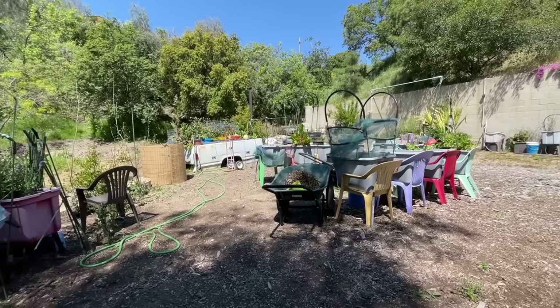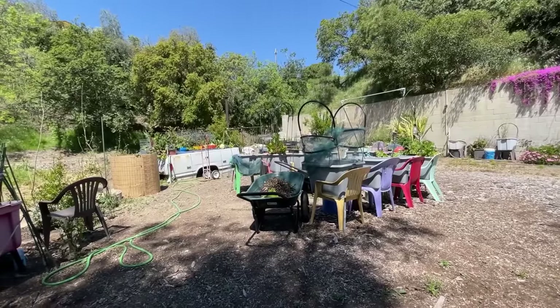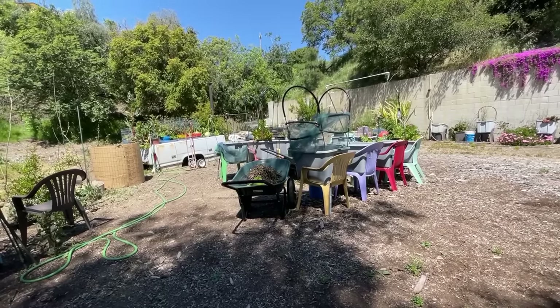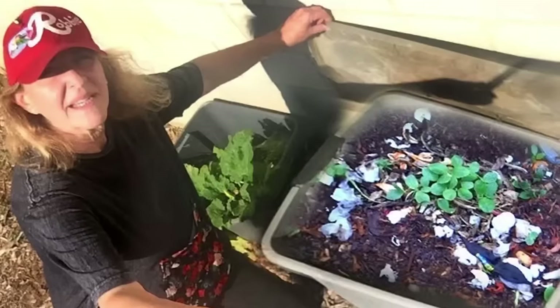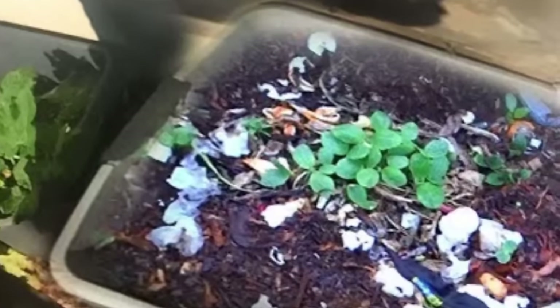Then everybody started to get an interest. All of a sudden, how do you do that? Because they saw me doing things and they were taught the opposite — they said you can't grow in fresh matter that you're putting in a container. Well, let's take a look. I showed them that in my containers I had seeds growing in rotting food.